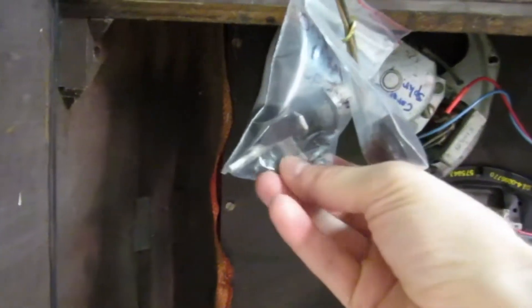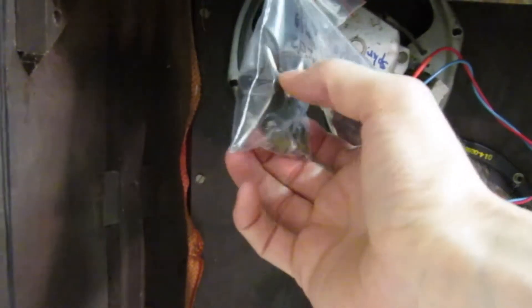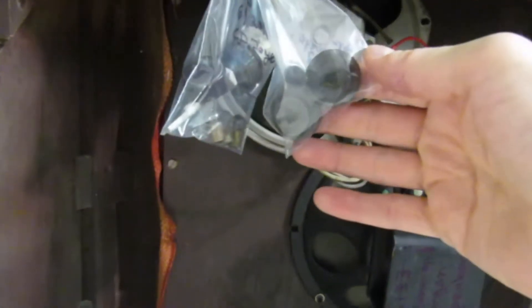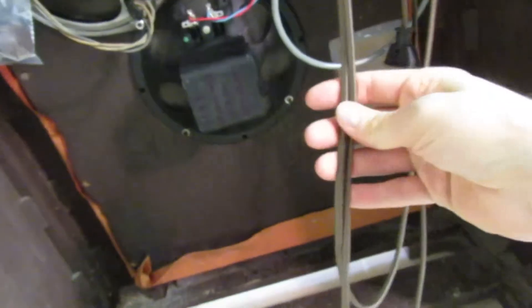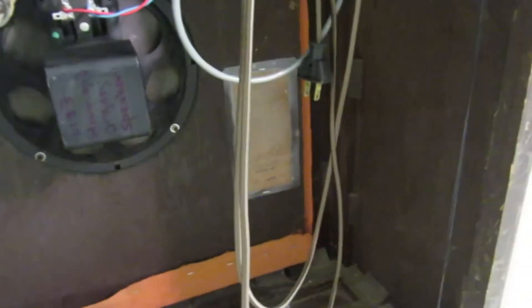We've got the original parts. The volume control was completely shot — I just couldn't bring it back to life. They were missing one knob, so I found a set of four knobs that looked pretty good, pretty vintage, so there's two extras in case they lose another one. It's got a new power cord on it, one of these nice vintage-looking power cords. And that's basically it — it works quite well.